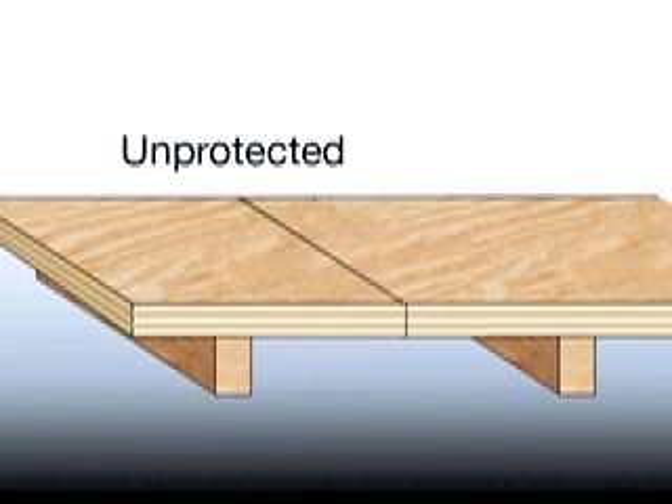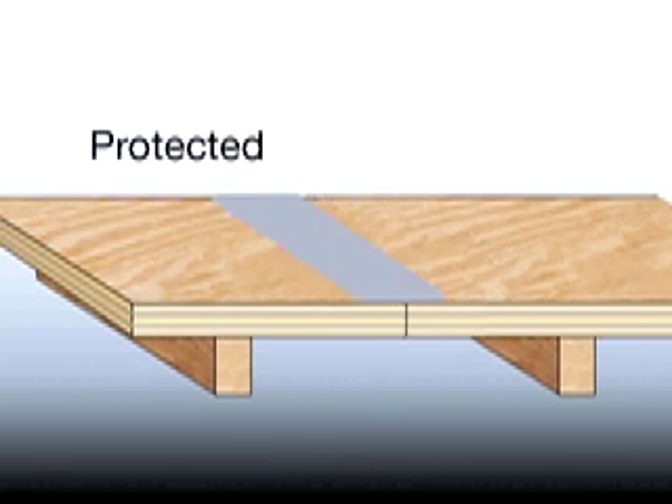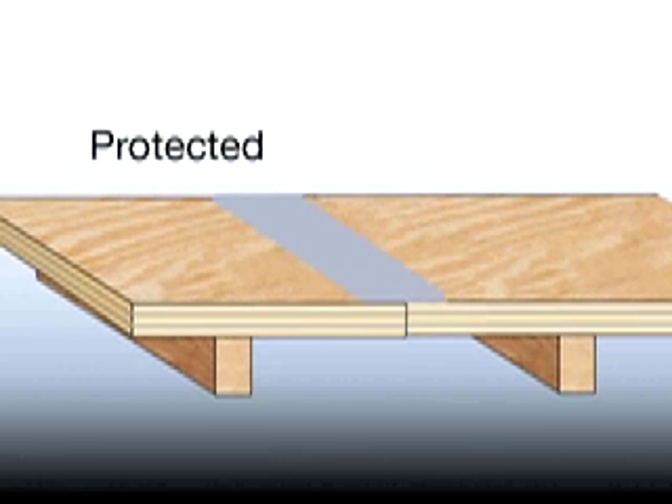Now we come to the all-important step of treating the seams where your plywood sheets join. Exposed moving seams in your plywood can cause a host of problems. Isolating the seams will guard against water penetration and discourage cracking in any surface finish that follows.